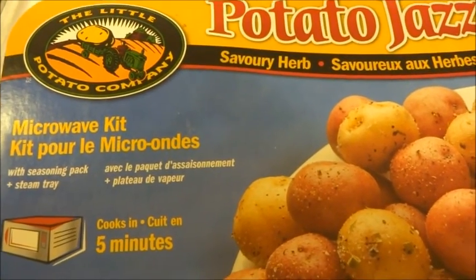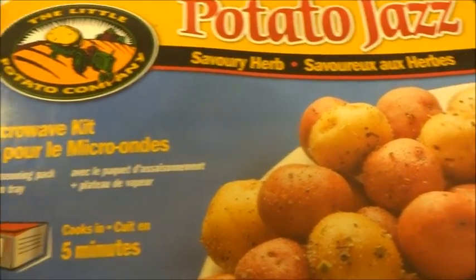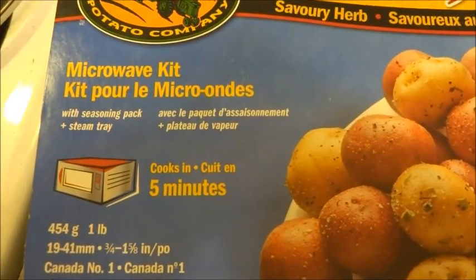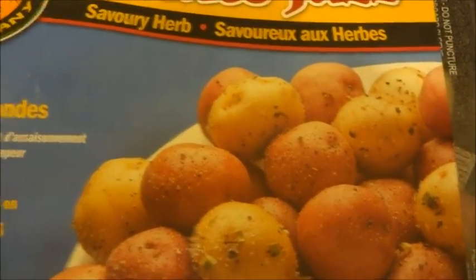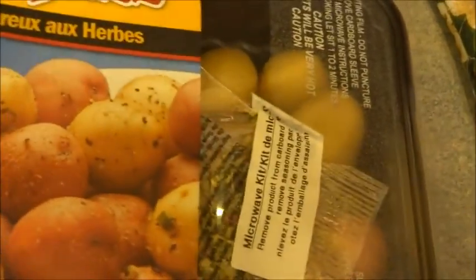So when I was at the grocery store I came across this little potato company, Potato Jazz Savory Herb, and it says it's a microwave kit, and you microwave it for five minutes, and supposedly they're right tasty, and because it's a little gardener somewhere that obviously is marketing these, I wanted to try them out.